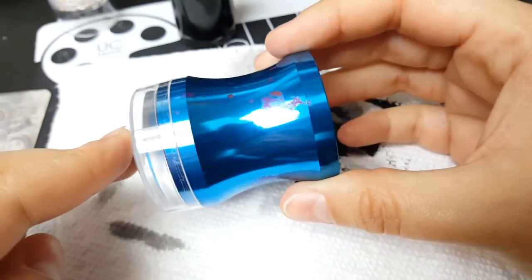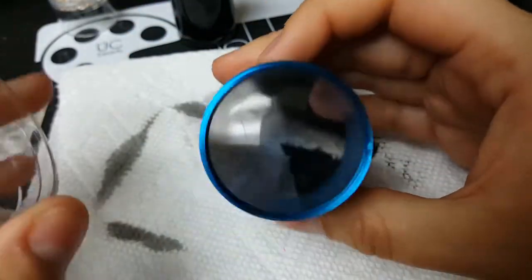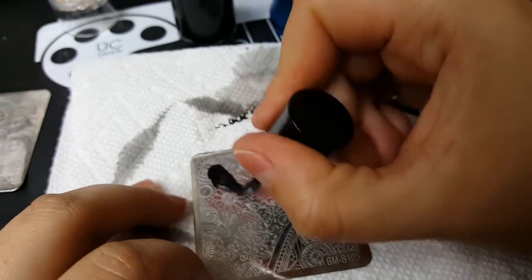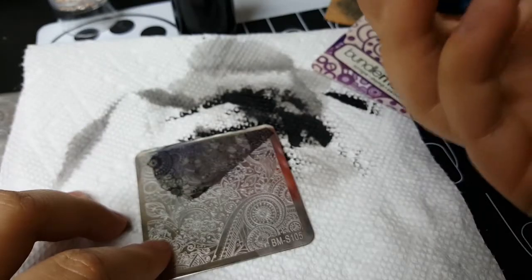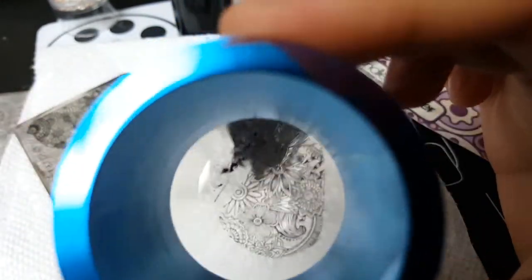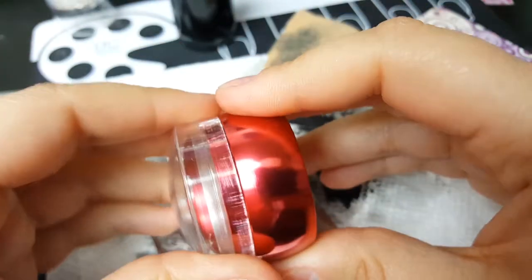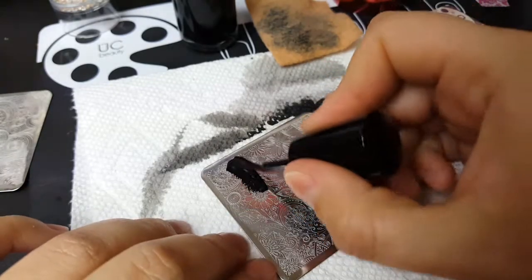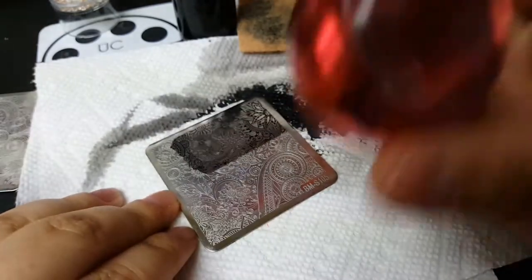Up next is this generic blue stamper — Born Pretty has one like this and you can find a whole bunch on Amazon. This is one of the first larger stampers I got and I've used it before, so I know it works. And lastly, this also generic little red stamper — I've had trouble using this one before. Oh, that worked! Yay!